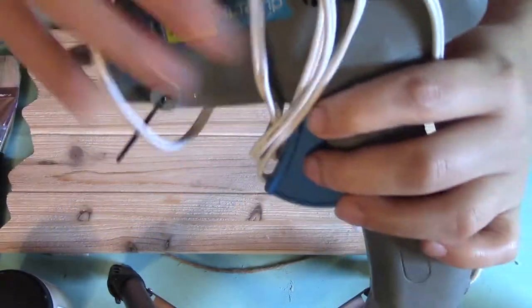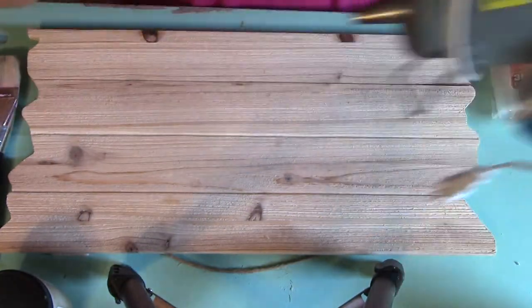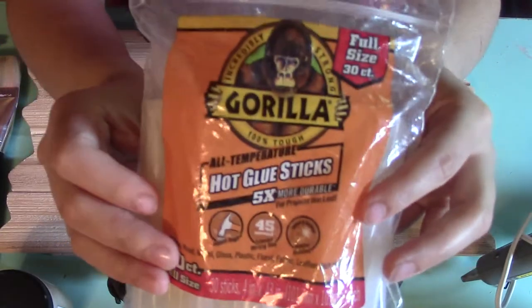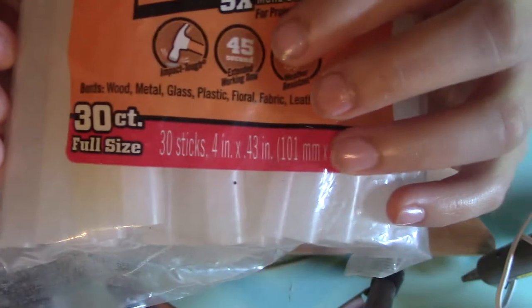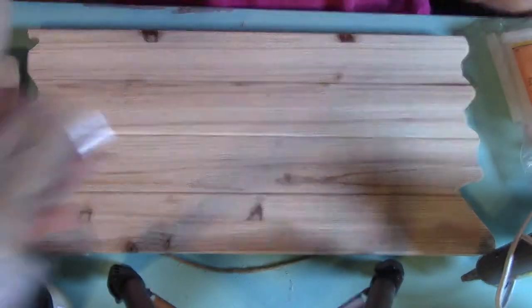You're also going to need a high temperature glue gun — and I mean high temperature — because you're going to need this to hold up to any sort of weather conditions that could possibly happen. You'll also need good glue sticks. I got the Gorilla glue sticks because they work for wood, metal, and glass, and they really hold up to wear and tear.